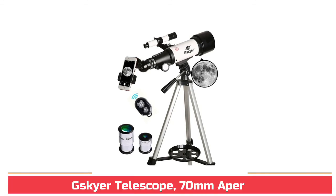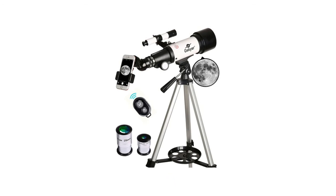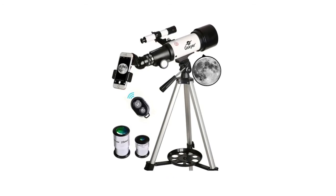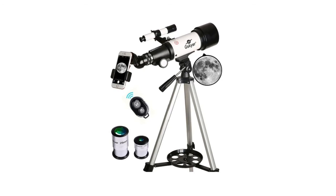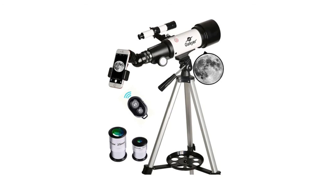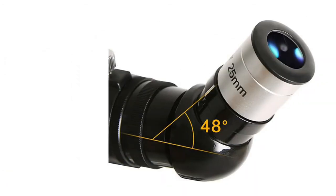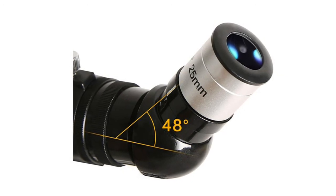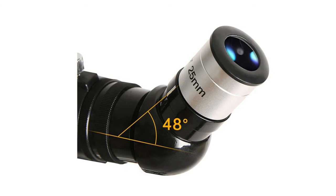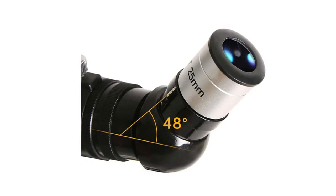G-Skyer Telescope, 70mm aperture. 400mm focal length and 70mm aperture. Fully coated optics glass lens with high transmission coatings creates stunning images and protects your eyes. Perfect telescope for astronomers to explore stars and moon. Comes with two replaceable eyepieces and one 3x Barlow lens. The 3x Barlow lens trebles the magnifying power of each eyepiece. 5x24 finder scope with mounting bracket and cross hairlines inside make locating objects easy.